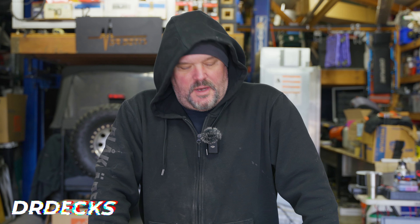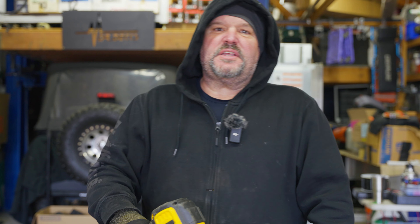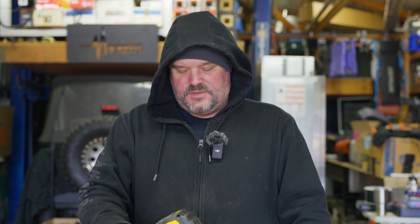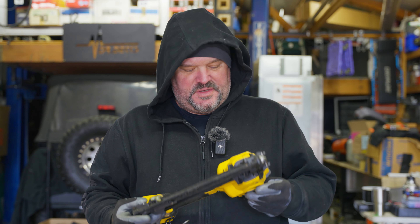Hey guys, Dr. Dex here. Today we're doing a tool revisit on one of my favorite tools. This is a 15 gauge finish gun by DeWalt, and I'll get into why I like it so much after you click that subscribe button. Really appreciate that. Thanks for coming to our channel guys. We did some videos in the past, two, three, four years ago, and we decided to do an update on some of these tools we've been using and let you know how they're doing. So for all you tool freaks out there, let's get into specifics.